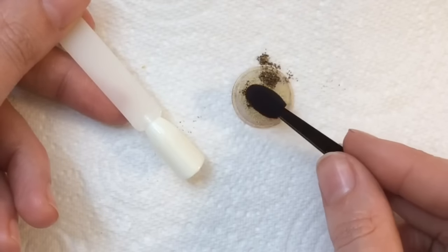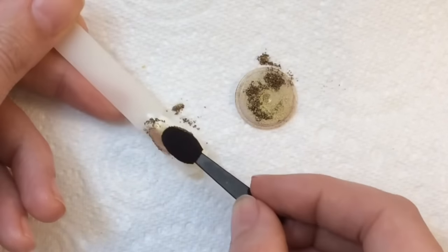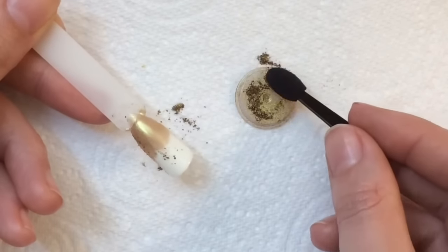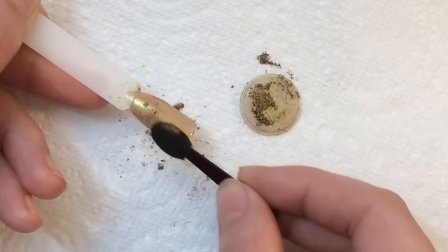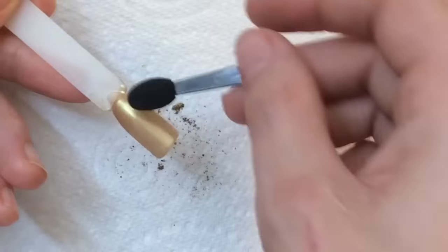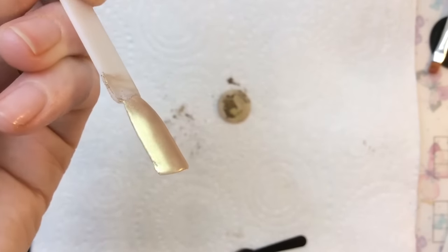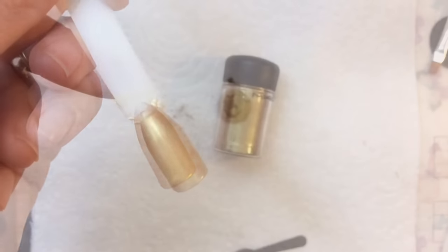Put some powder onto your nail and then rub it into the nail. It still amazes me how this works — it goes on really smooth and nicely because it doesn't have to go into a tacky layer. I wish all powders would go on this way. It's such a gorgeous shade — really nice for autumn.